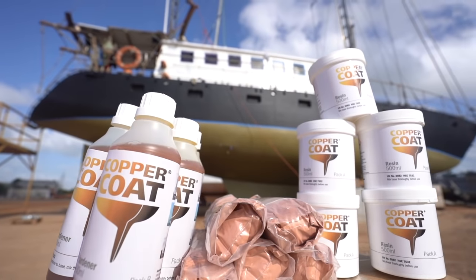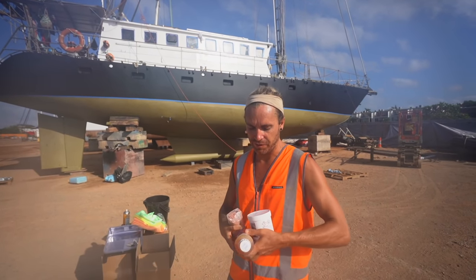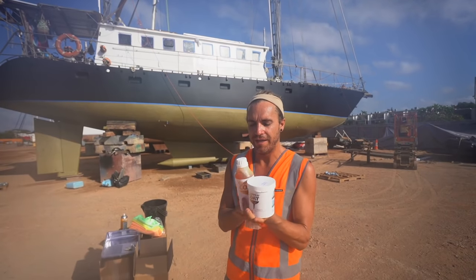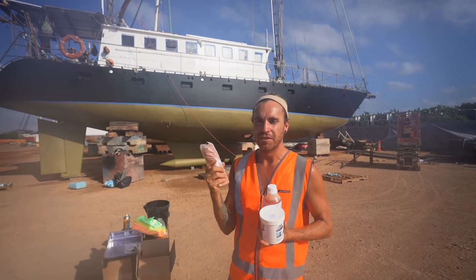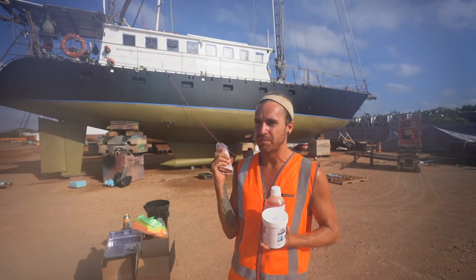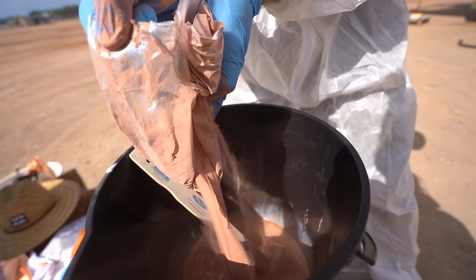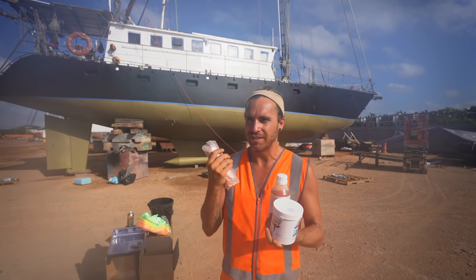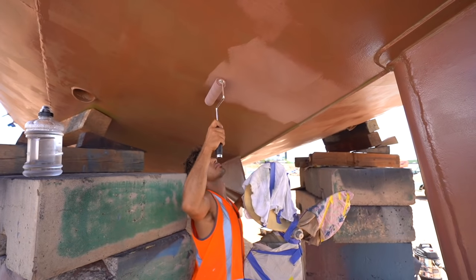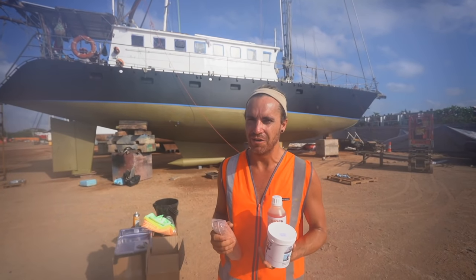Today's the big day - we're going to be applying our Copper Coat antifoul. It's a pretty precise process. We need to put the resin and the hardener together, then mix in a little bit of isopropanol to thin it - adding five percent - and then slowly mix in the copper flakes, trying to keep those copper flakes suspended so they're not sinking to the bottom. Then it's a race against time, rolling it on as quickly and smoothly as you can, doing coat after coat of very thin coats.